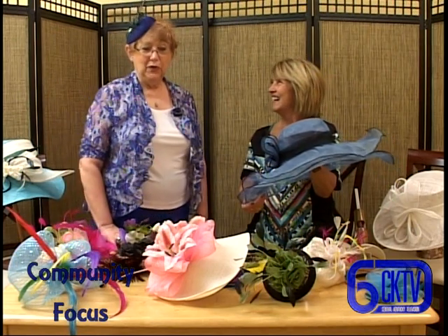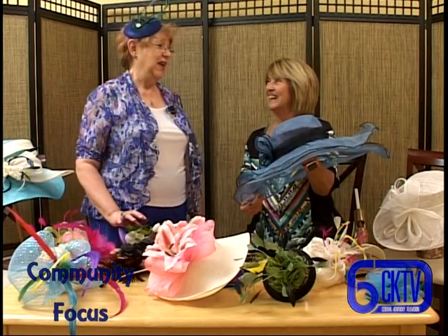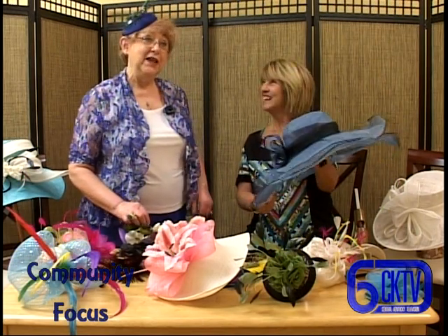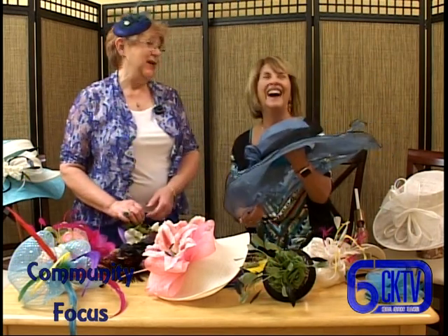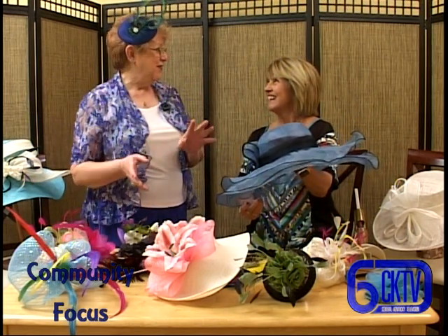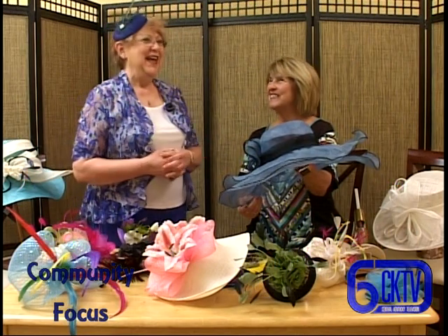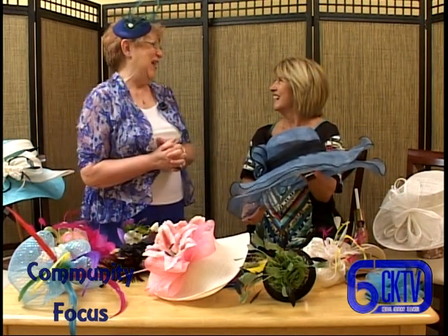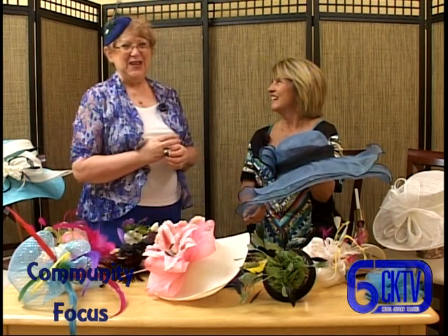My daughter and I were in a tea room and we were talking about how much we loved it. We thought we'd like to open one, but then we remembered a time when I had a restaurant and it is all consuming. So we thought we'll just sell the pretty things that are in tea shops. It was not any easier than a restaurant, but it's been 15 years.